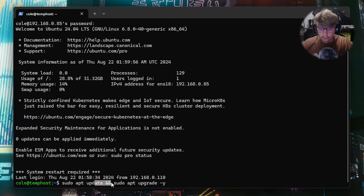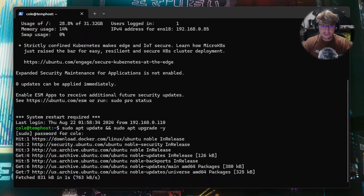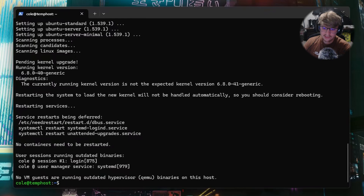We're going to type sudo apt update and sudo apt upgrade -y. What this command is going to do is search for all available updates for the operating system and then install them. The -y is for auto-approval so you don't have to type Y later on. We'll hit Enter — it's going to ask for our password — and we'll come back when this is done.